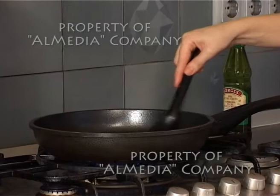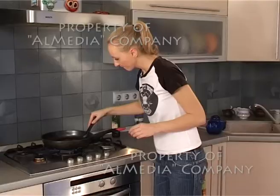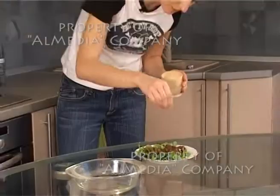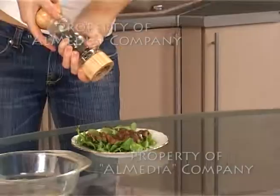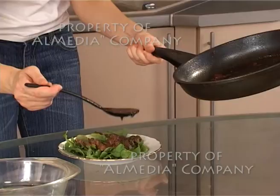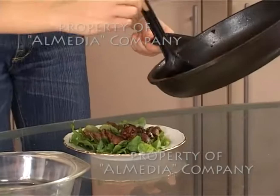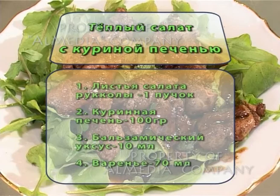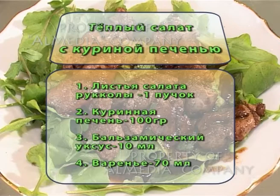Можем увеличить огонь. Наш соус готов. Солим нашу печень морской солью — совсем чуть-чуть — и добавляем немного чёрного свежемолотого перца. Поливаем нашим необычным сладким соусом. Наш очень вкусный и быстрый в приготовлении, и главное, необычный салат готов. Приятного аппетита! Для приготовления теплого салата с куриной печенью вам понадобится листья салата рукколы 1 пучок, куриная печень 100 грамм, бальзамический уксус и варенье.